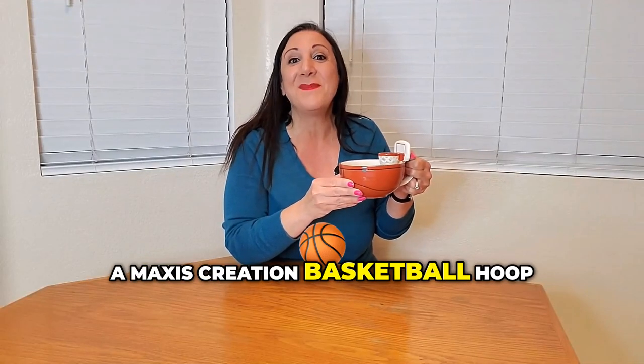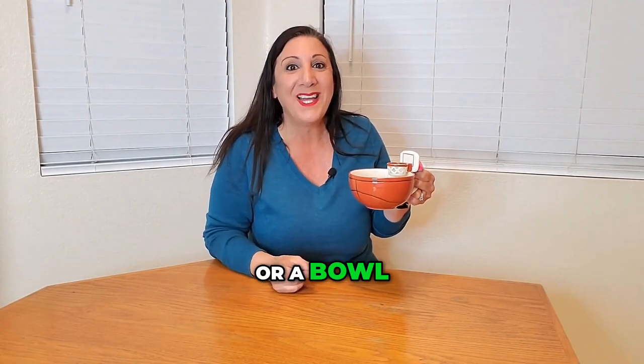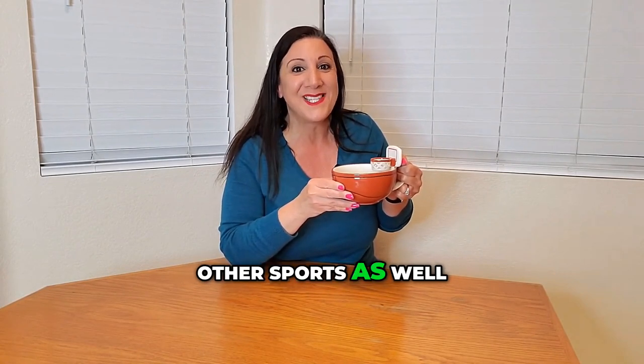This is a Maxi's Creation basketball hoop, and you can use this as a cup or a bowl. And if you have somebody that loves basketball, this would make a perfect gift for them. But they also have other sports as well.